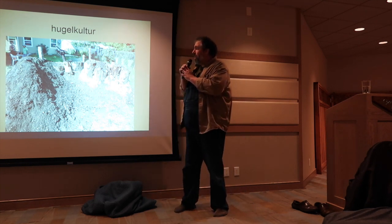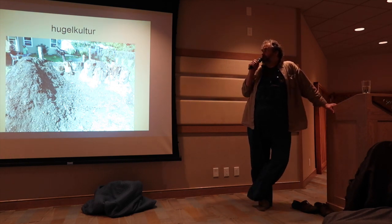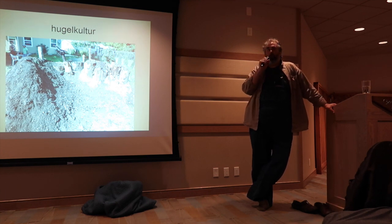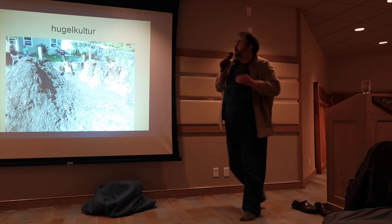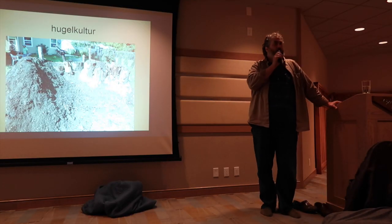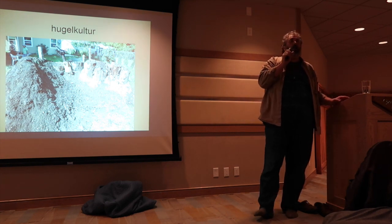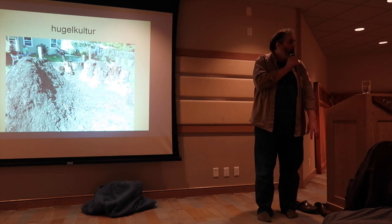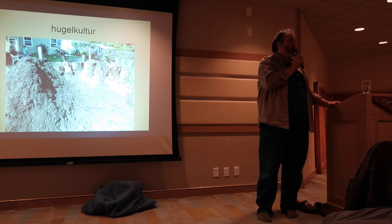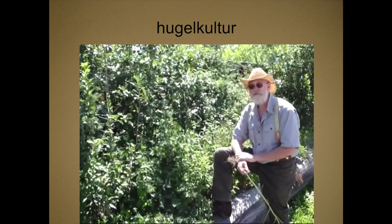This was all cottonwood. I was doing something here which I later learned was a bad thing — leaving ornamental sticks sticking out of the top, thinking we'd plant pole beans and they'd climb up. Instead, what happens is the wood wicks the water out of the hugelkultur and dries it out. So don't leave little decorative sticks sticking out the top.